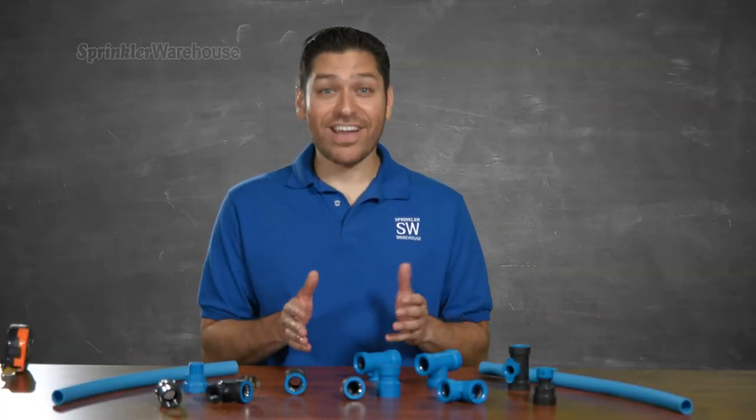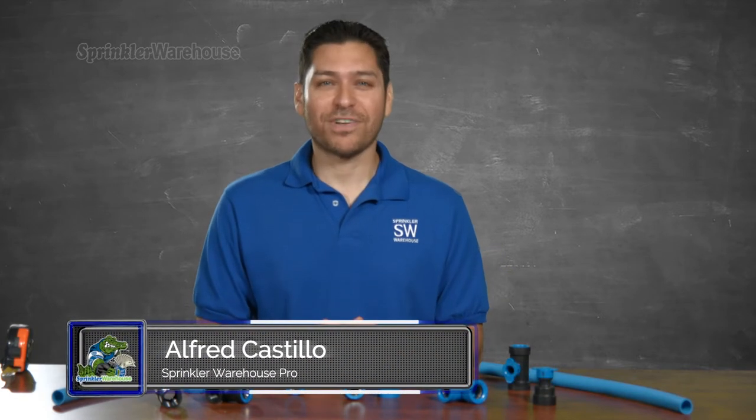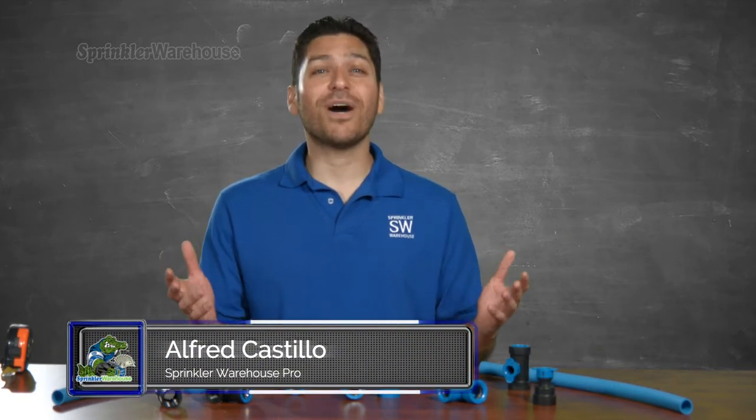I've got some of this BlueLock pipe here and I wanted to show you how to install these impressive BlueLock fittings. Alfred Castillo here, the Sprinkler Warehouse Pro. Let's talk about BlueLock.